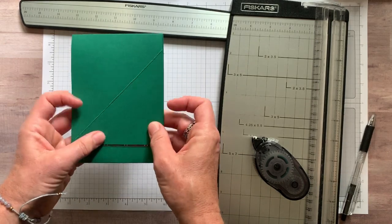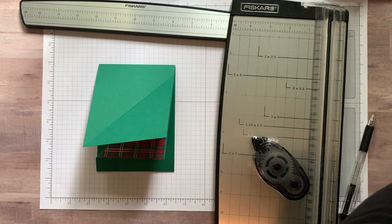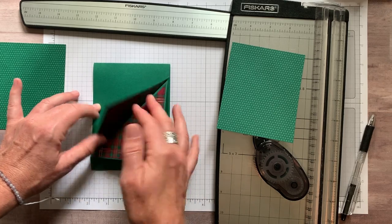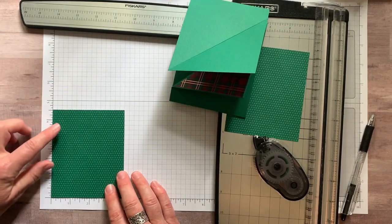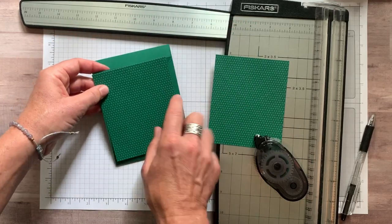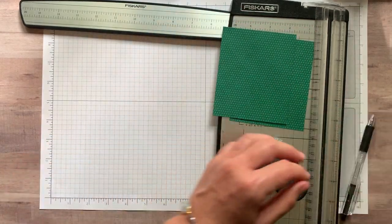Now the next step — we need to cut a piece of paper to go inside the flap area. I have two pieces of designer series paper that measure three and three quarters by four and a half inches. I first tried cutting corner to corner and laying one part on each flap, but you can't do that because this little part shows and it looks funny when the card is open. So let me show you how to cut it properly.